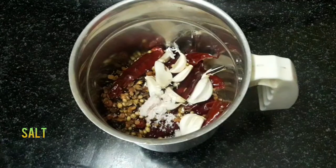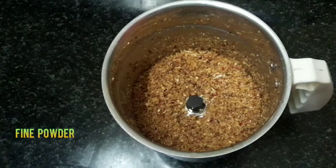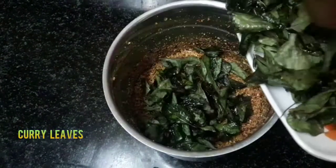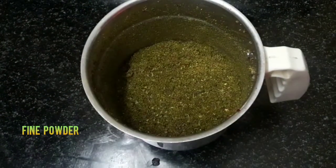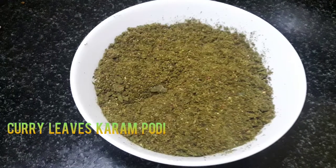Then we will make a fine powder. Let's make a fine powder and fry it for a while. Now we have it stored in the container.